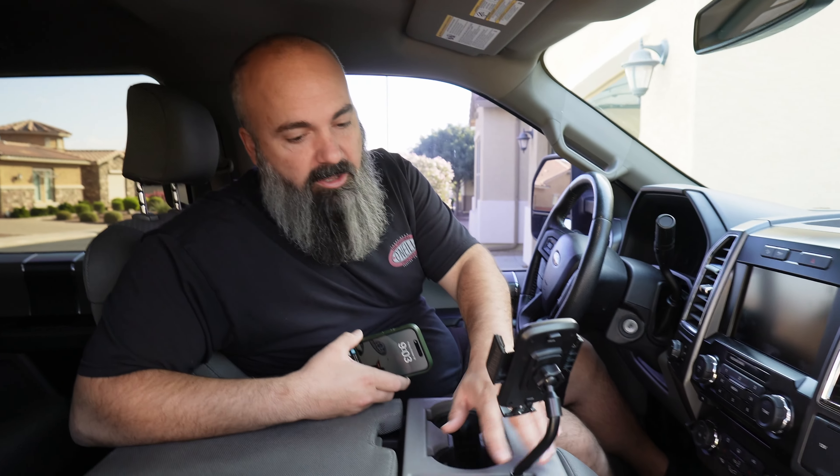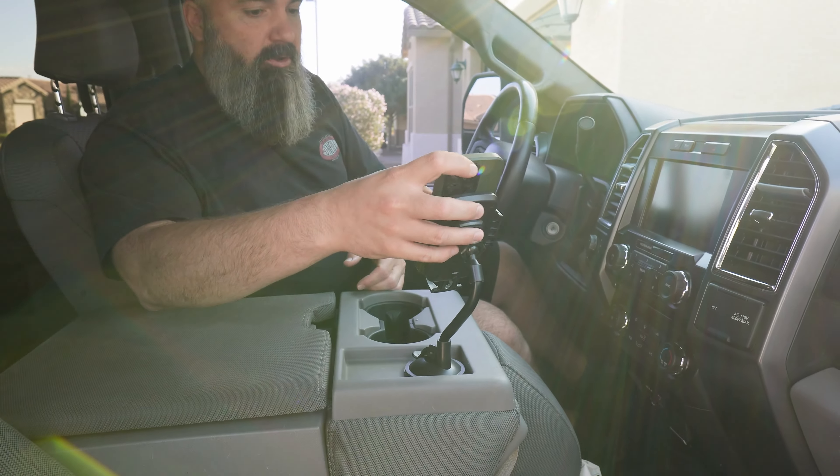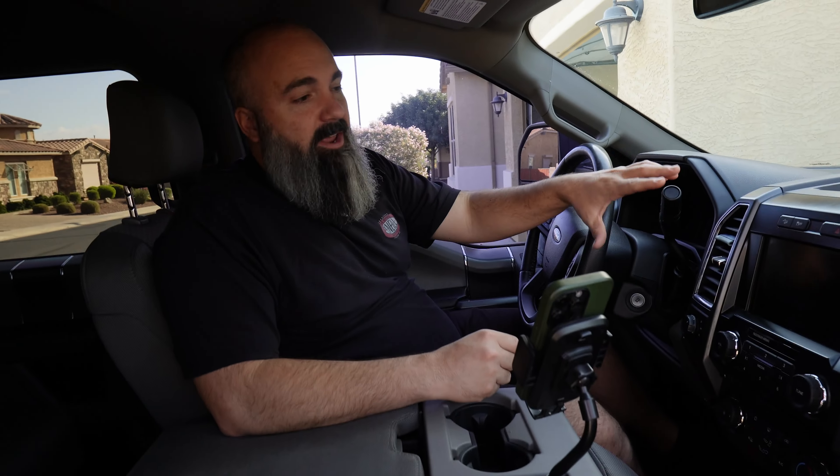This is a 2015 F-150 XLT, and the first project we're going to be taking on is fixing my dad's phone mount situation. Currently he's using a suction cup here in the center console to mount his phone over to the side. This truck doesn't have nav, CarPlay, or anything, so the dash is fairly useless in this generation.